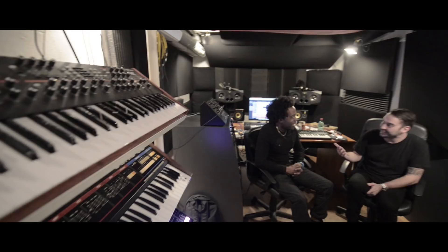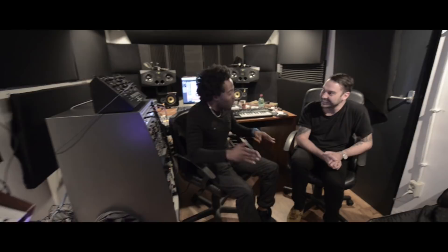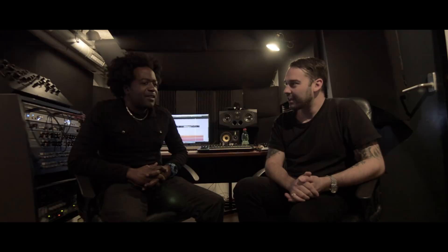Everyone obviously knew you were using a 303? Well, I don't think they did — people didn't know what it was, asking me 'what are you using?' And we were like, do not tell them what we're using. I started saying it was the Juno 106 or the JP800, all kinds of stuff. Then next thing you know I heard Armando's '151,' and we said, 'That's the 303 — somebody else has it.' It was like, no, no, because that's our thing.